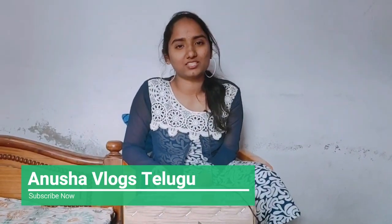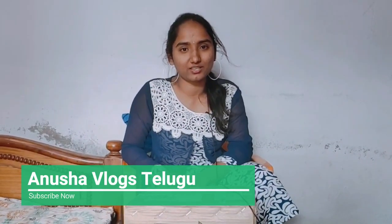Hi, this is Anusha. Welcome to Anusha Vdas Telego. I'm going to start my YouTube channel. I'm going to show you the first video about natural honey. I'm going to show you regular reading videos and talk about Ayurveda.